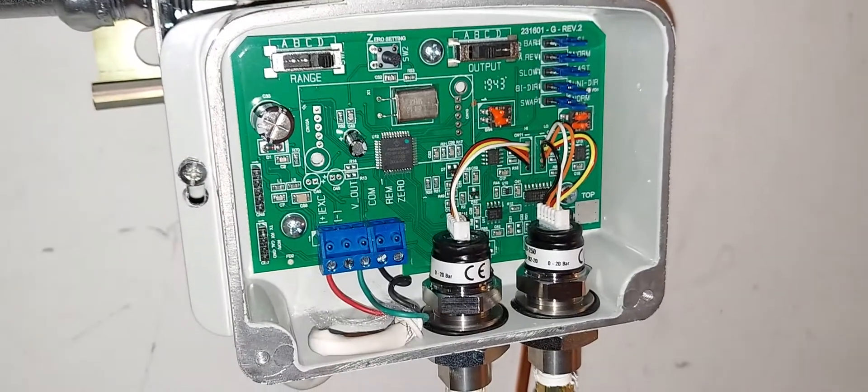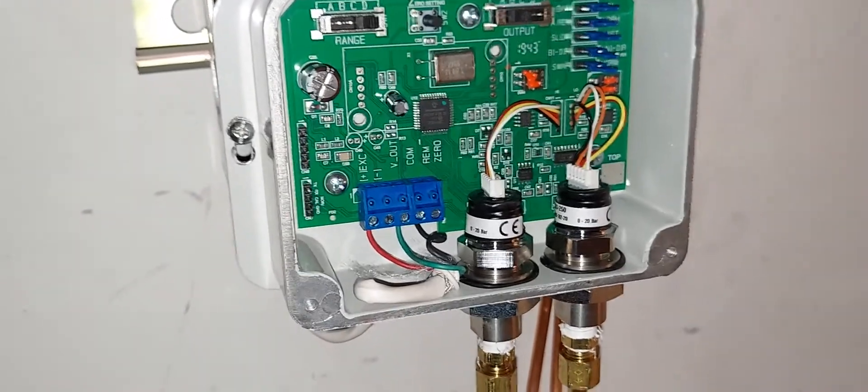One reason you'd want to replace just the transducers rather than the whole switch: this switch in its entirety costs two thousand dollars plus tax. It's very expensive, so the ability to replace individual transducers is important.